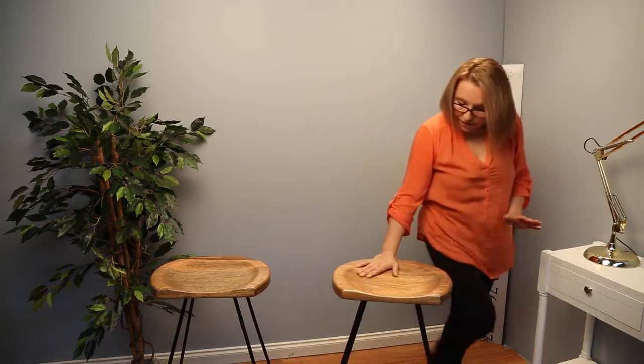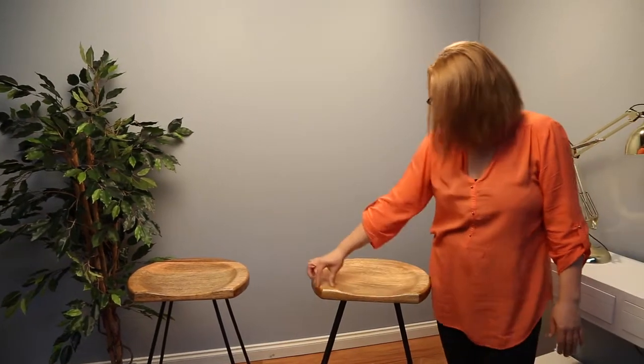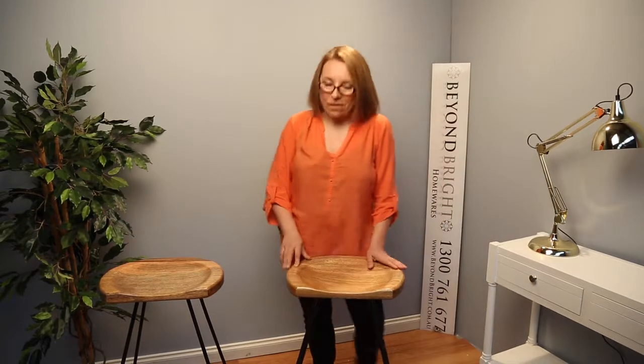With a lot of tractor stool designs there's a concern that these edges can dig into your thigh. I have road tested this myself and that is not happening. These edges are really nicely rounded off — I can even put my thigh on top of that and it feels really comfortable with no digging in at all. So always good to road test that before you buy.